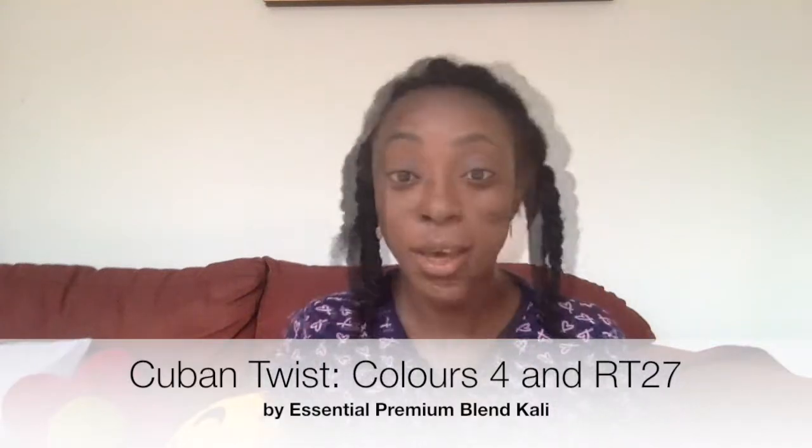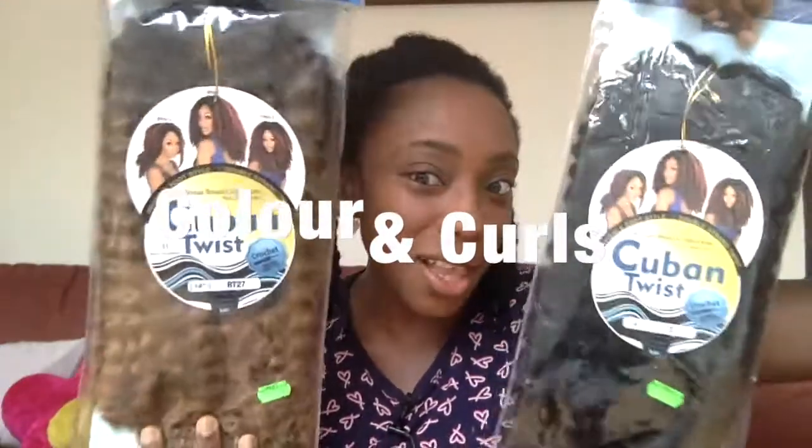Hey YouTube, Loli here. I thought I would come and show you my freshly washed hair before I put in some more crochets — but it's a different set of crochets. We've got something a little bit different, check the color!